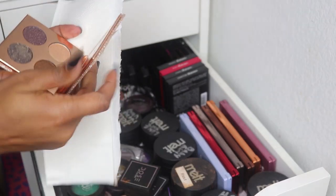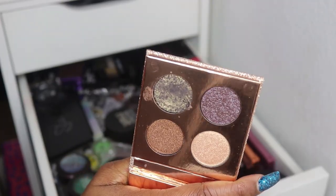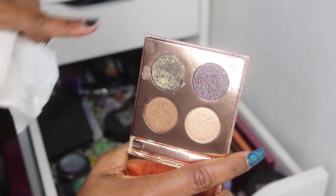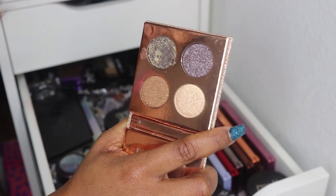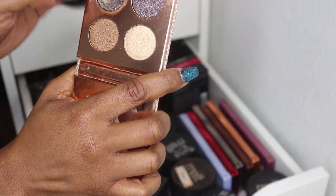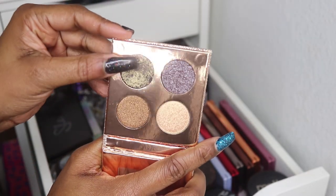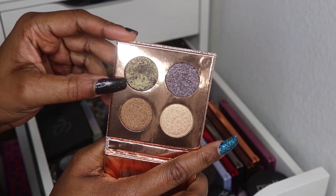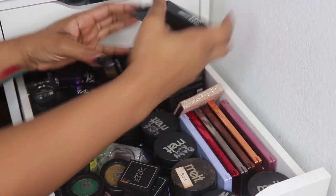Then I have the first collab of Desi and Katie with Dose of Colors — again the foils are interesting to work with. I love this color, Turbosawn — so pretty over a black base with an olive crease.